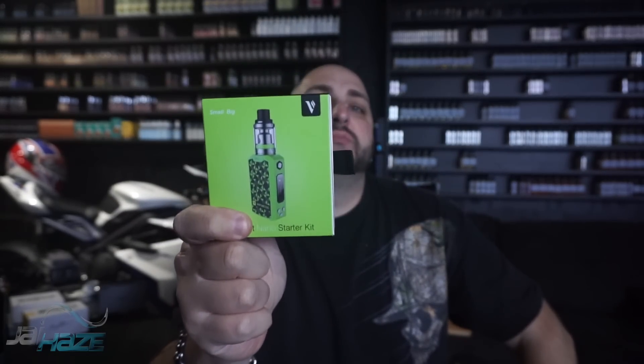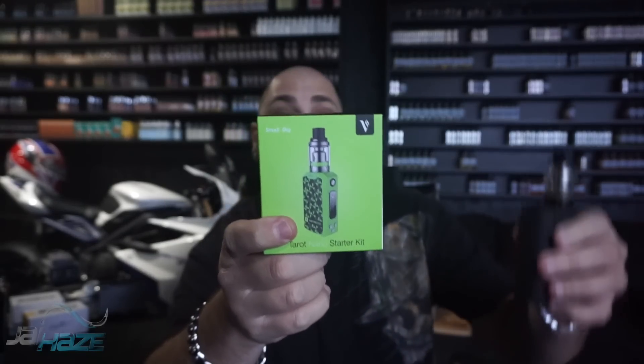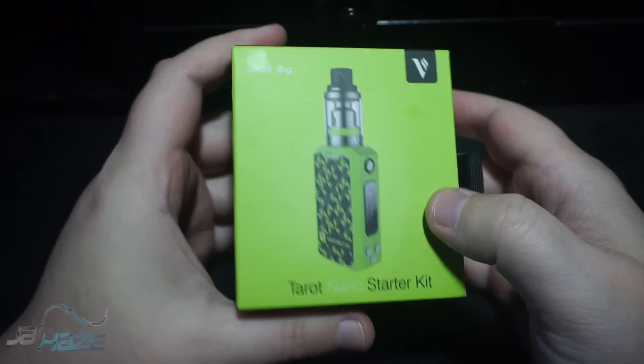Before I get into this device, I want you to understand how small this box is — this is everything in one package. This is the DNA75, so you can see that the DNA branding is even bigger. This is the Taro Nano starter kit. I can only test what it comes with because I don't have additional coils — it comes with EUC coils. So let's flip it, open up the box, put some juice in it, and let you know my thoughts on this minuscule dwarf device.